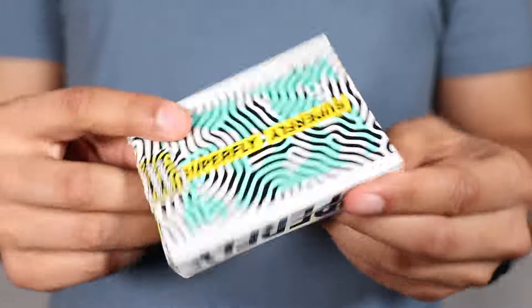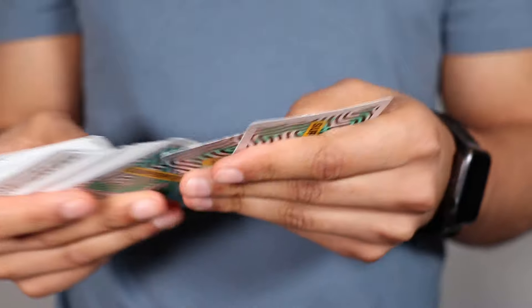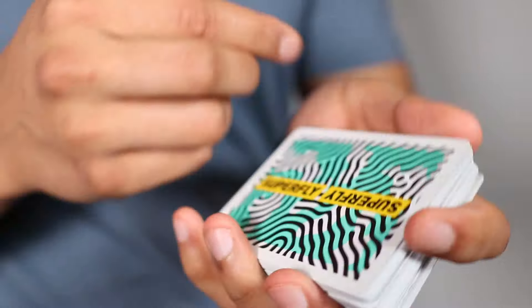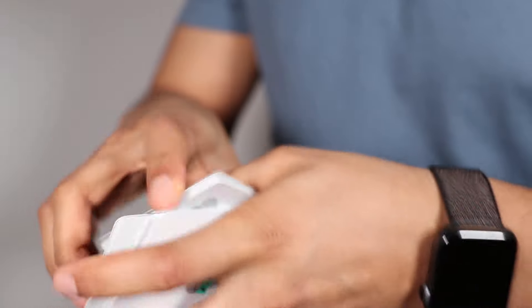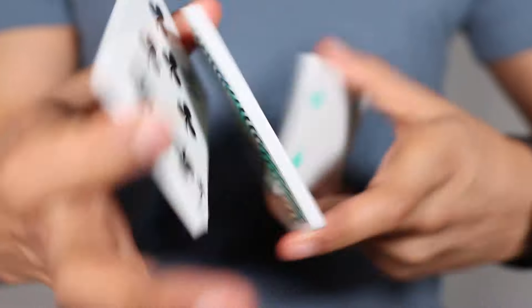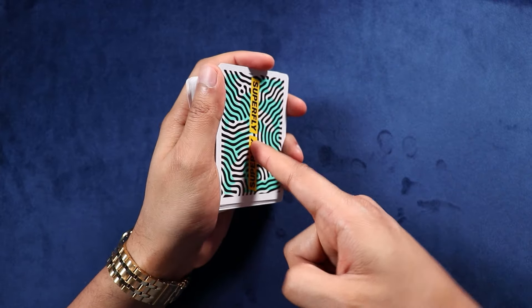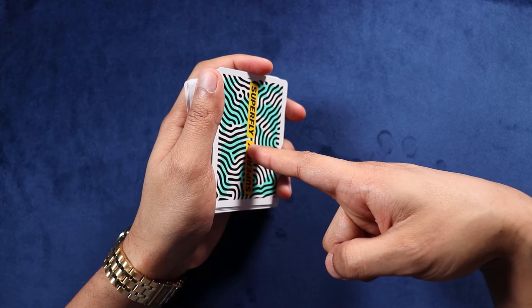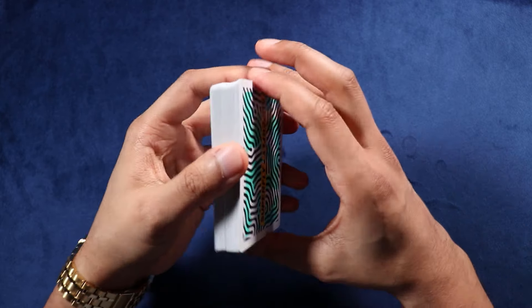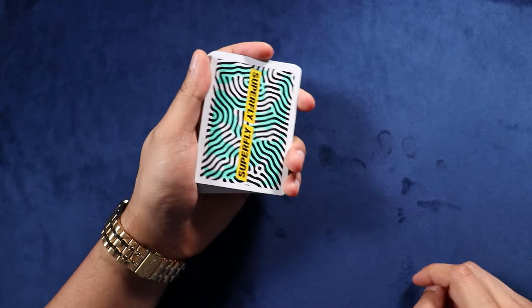Some beginner cardistry, I got you covered. All right guys, now let's break down this flourish that I like to call Quick Book. This flourish is called Quick Book, and I definitely thought of the name way before this video. So let's break down Quick Book.